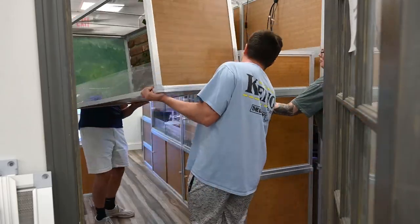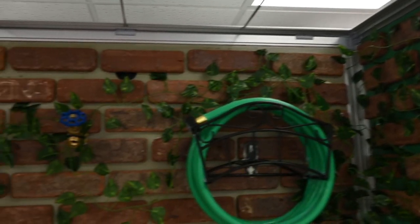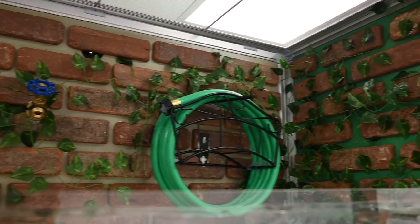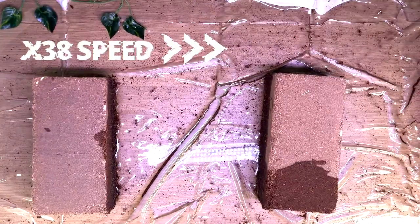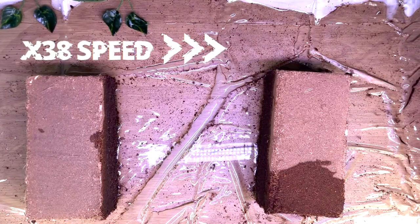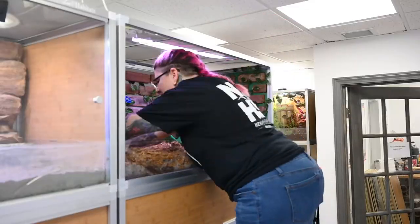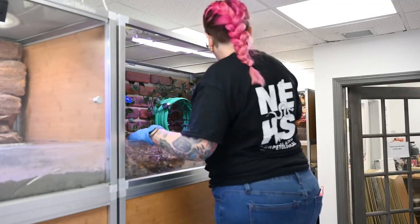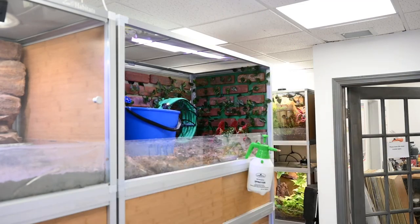Next, I had the guys move it into the reptile room. Look how amazing it looks already — it fits so well! So we got it into place and now it is time to start adding my substrates. I'm using compressed coconut coir bricks, which you mix with hot water and they expand into a nice fibrous coconut substrate. I'm going to use that with a mixture of cypress mulch — I'll put that in, mist it, and then mix it all up nice and even. Then I will throw down a layer of live leaf litter.